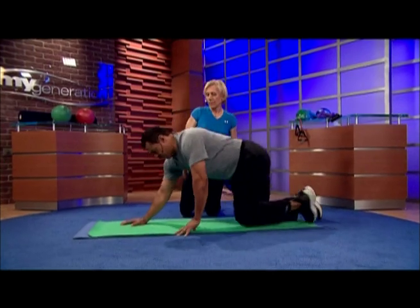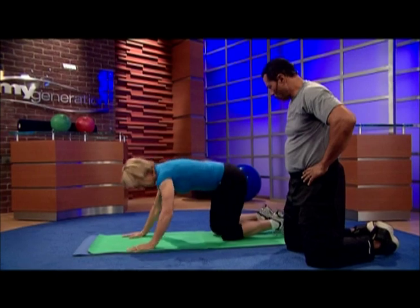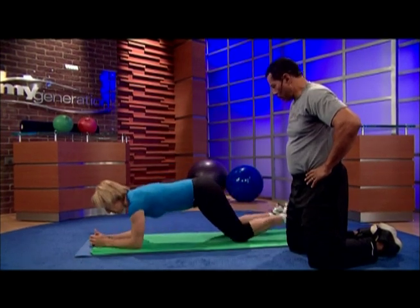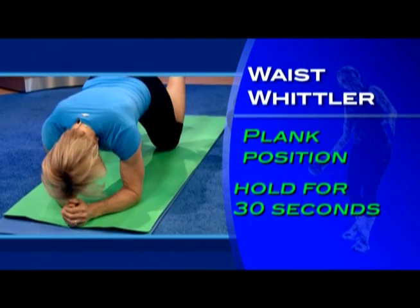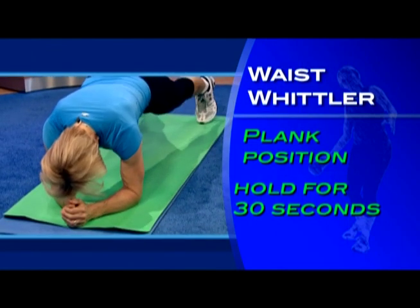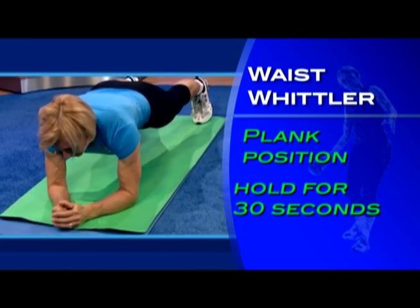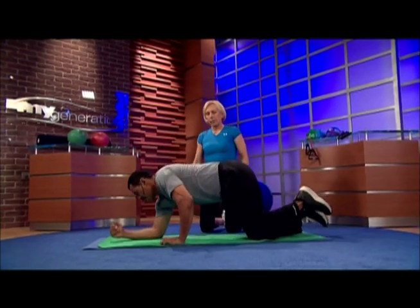The next one is the Waist Whittler. It's a plank position. You start on your knees, get your elbows underneath you, clasp your arms, put your toes down, and extend into a plank position. Stay neutral and hold — keeping the tummy in is very important. Hold for about 30 seconds.